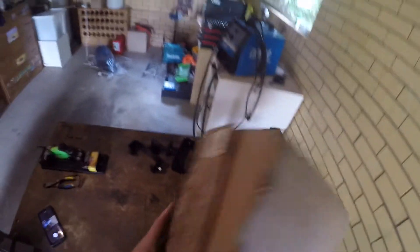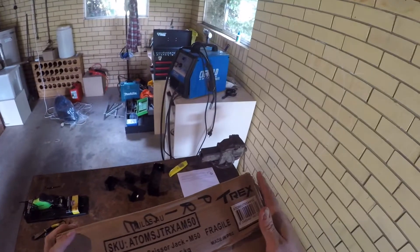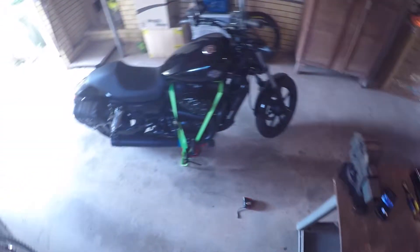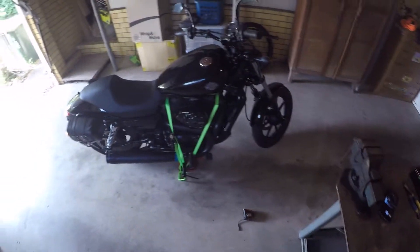So there's my review for the T-Rex Motorcycle Scissor Jack M5. Got it off eBay - I'll chuck a link to it in the description if anybody else wants to check one out and grab it.